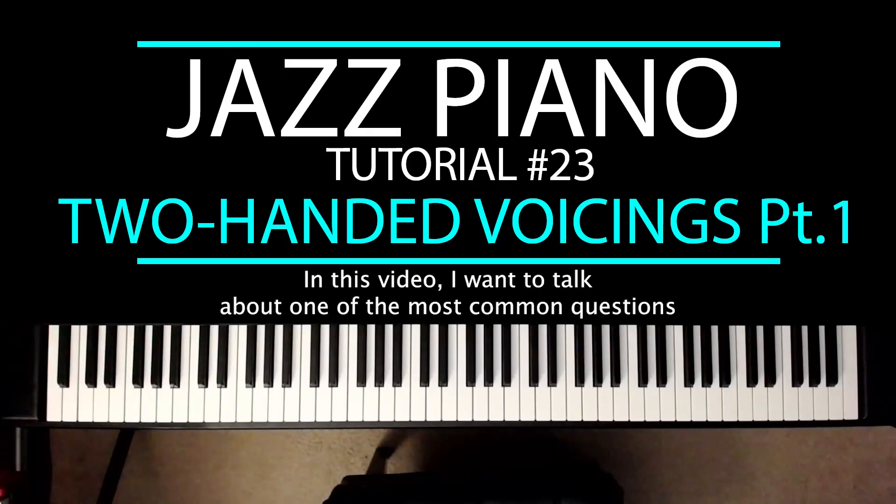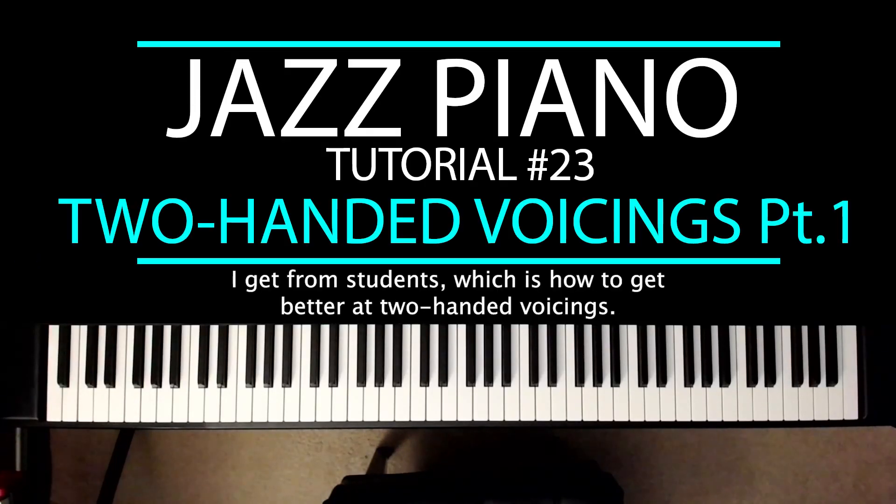In this video, I want to talk about one of the most common questions I get from students, which is how to get better at two-handed voicings.